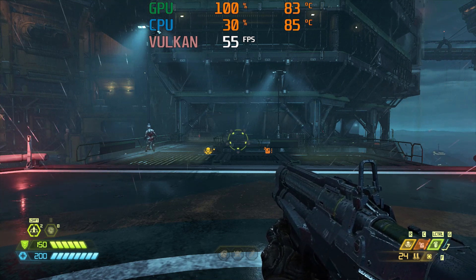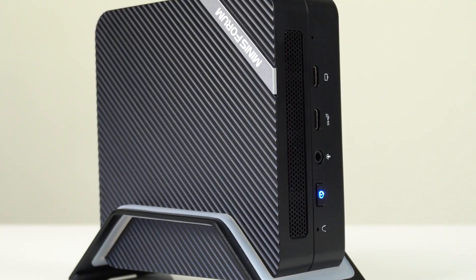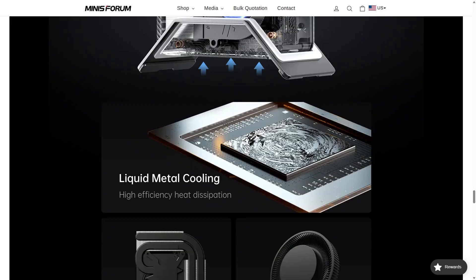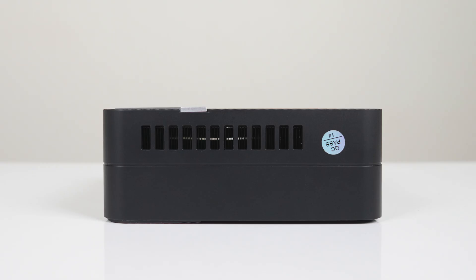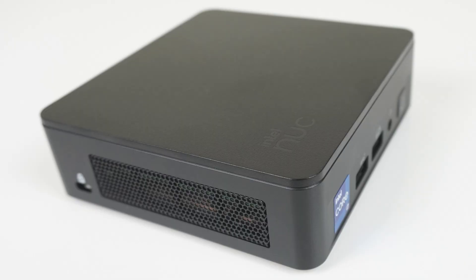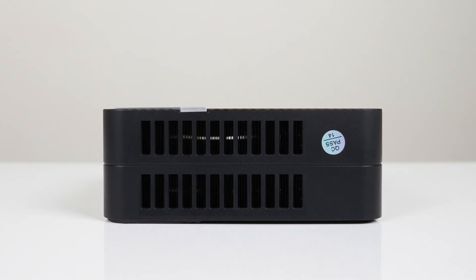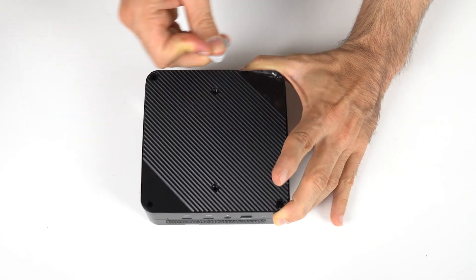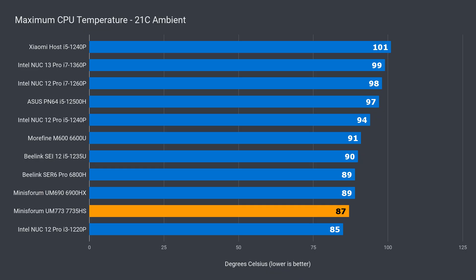This didn't happen with the Blink SER6 Pro or the Morefine M600 6900HX doing the same test. When I first reviewed the Minisforum UM560, which uses the same case design, it featured a mid-range CPU drawing much less power — I didn't expect high-end CPUs to go into this case. Sure, liquid metal helps get the heat off the CPU, but some of that heat looks to be trapped in the case. Look at the lack of vents on this mini PC compared to an Intel NUC or the SER6 Pro — they could and should be much bigger to allow both sides of the board to breathe, and the bottom lid would benefit from being metal for added heat dissipation.